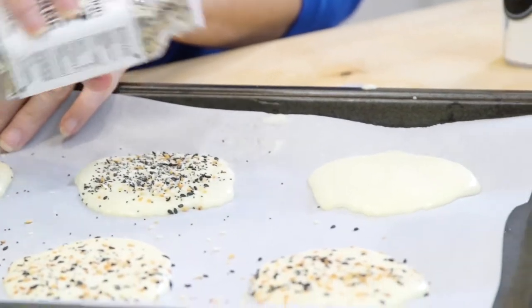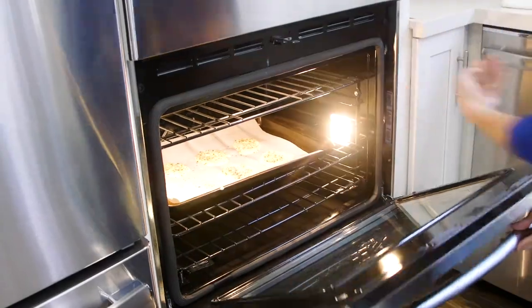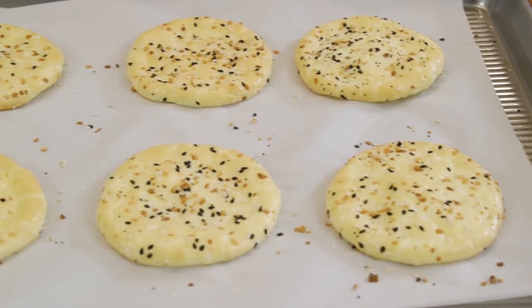Take your Everything Bagel seasoning and sprinkle it onto the unbaked rounds. Into the oven they go for 22 to 25 minutes, making sure to keep an eye on them and take them out when they have a light golden color.